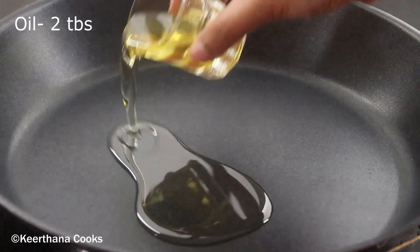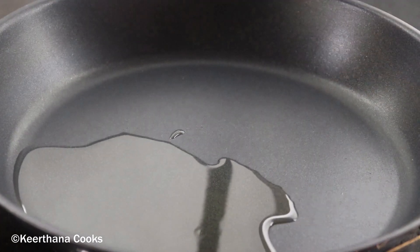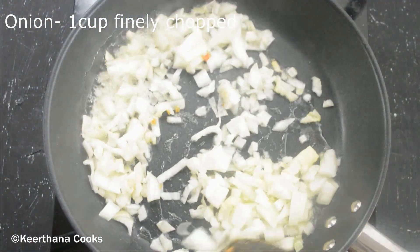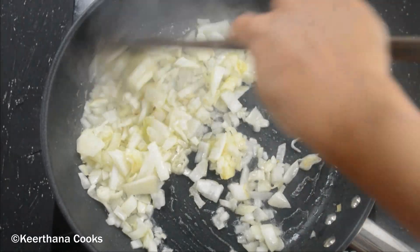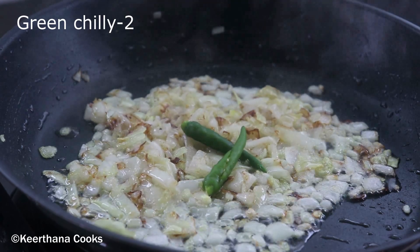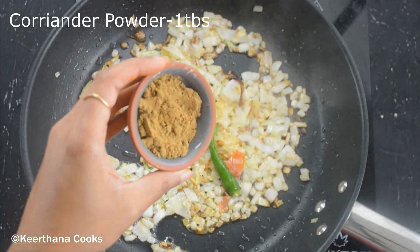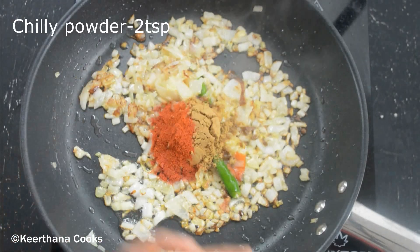Now let's make the egg masala. To a pan, I'm adding around two tablespoons of sesame oil. Once the oil is nice and hot, let's add in our finely chopped onion — this is around one cup of chopped onion. We need to cook until the onion turns brown. Adding in two green chillies. Our onions have turned brown.